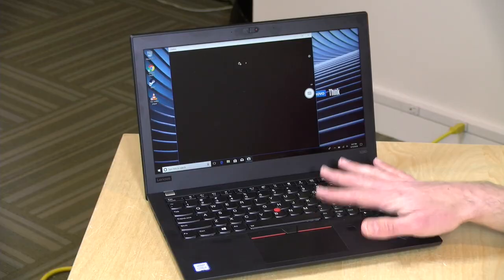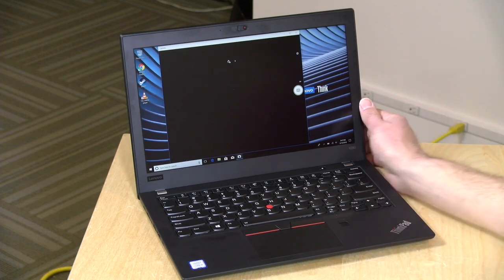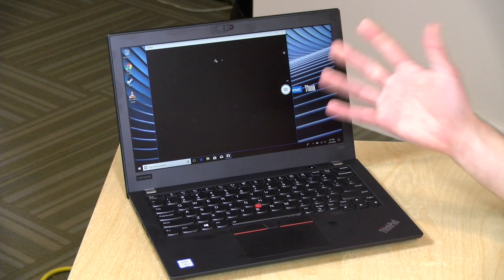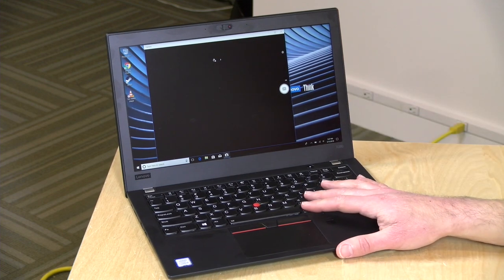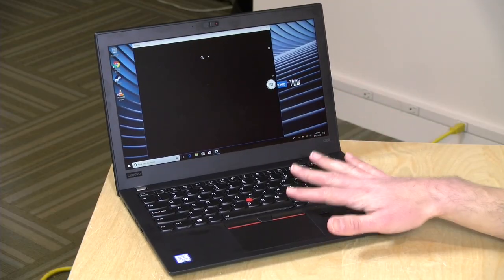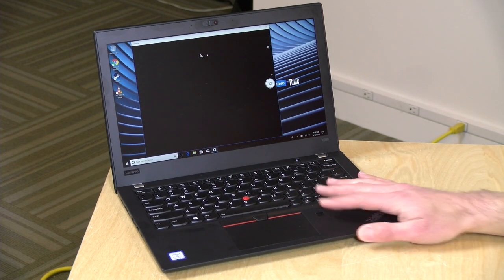Battery life on this one is about seven and a half to eight hours depending on what you're doing. Obviously pushing it harder with video editing or strenuous processing will impact that, but for casual tasks — work, email, word documents — I found it comes in at around eight hours. That's a little on the lower end of the spectrum, but at this size you often trade performance for battery life since there's not a lot of room inside the case.